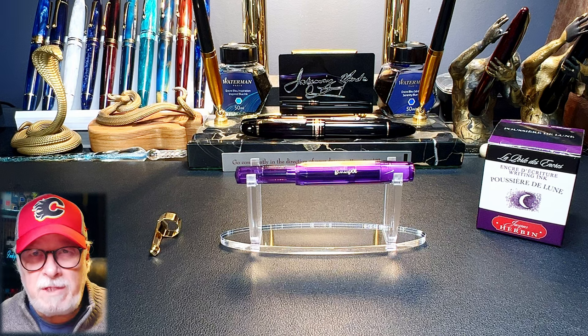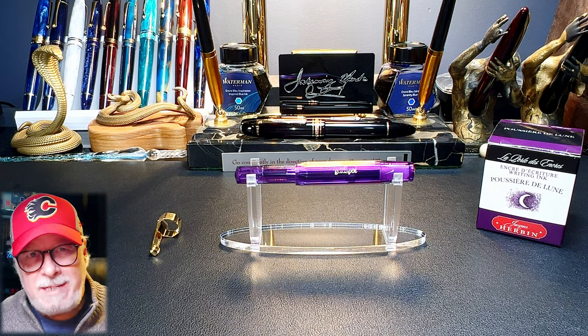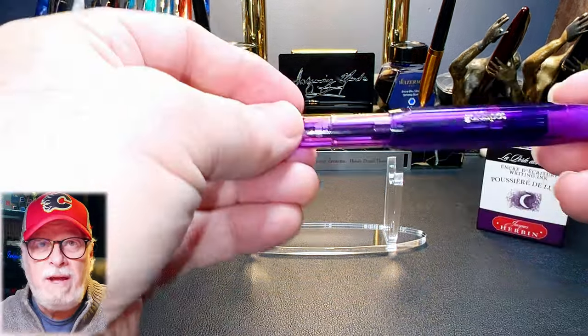I'll show the parts and features of this pen, show some size comparisons and measurements, then provide a writing sample, and then I'll talk about what I like and what I don't like so much about this fountain pen.